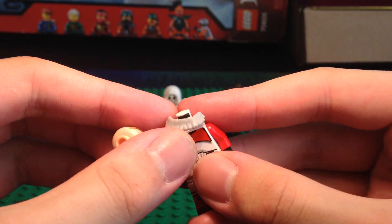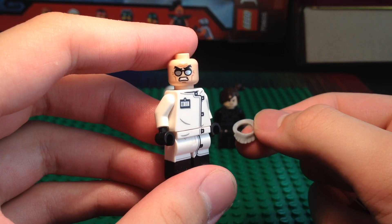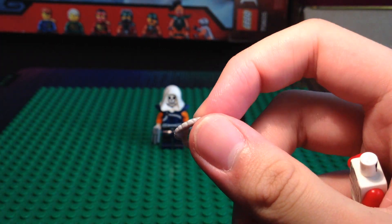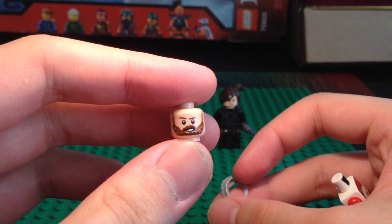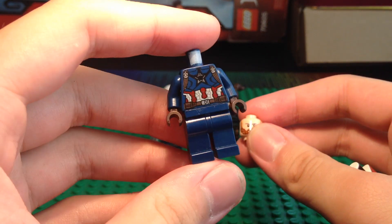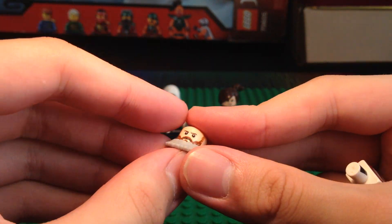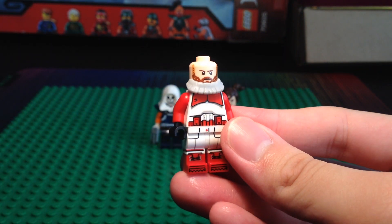The beard I used is actually this light gray beard, which is from Hugo Strange, also from the Lego Batman Movie CMF. It would have been better if I used this same piece in dark brown, but I don't have that. For the head, we actually have a Captain America or Nomad head from Avengers Infinity War. I just thought it fit Red Guardian, so we're going to pop the beard on and pop the head onto the minifigure — looks dope so far.